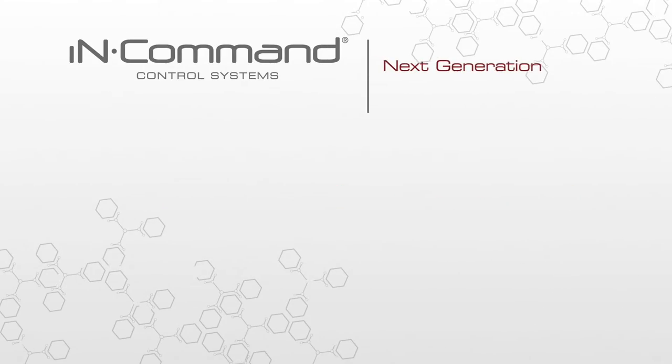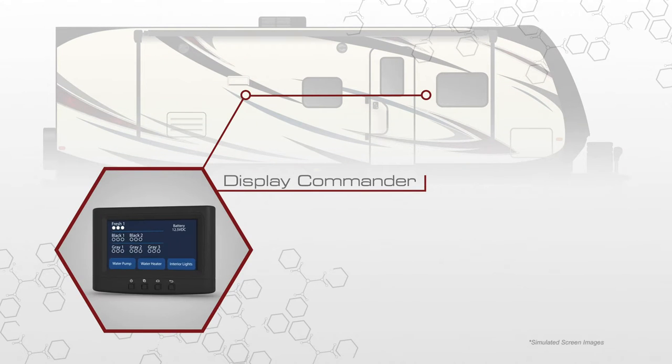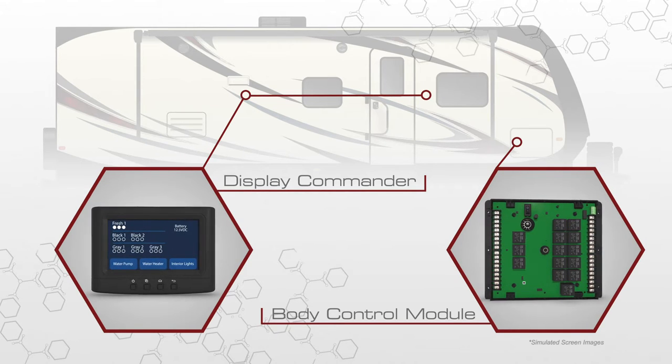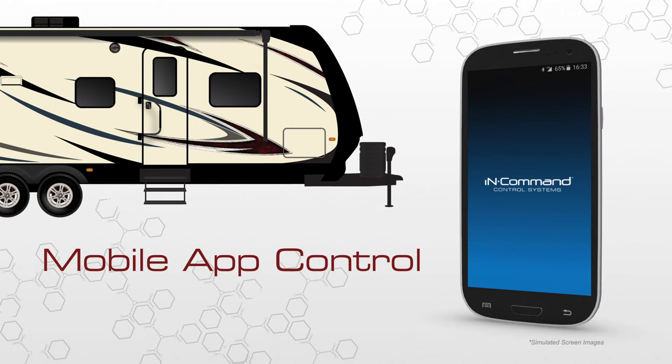InCommand is a next generation controller for the entire RV. This system incorporates a touchscreen panel or display commander mounted on an interior wall that monitors and controls anything in your RV that operates with a motor or switch. The display commander communicates with the body control module, the control board within the trailer that operates the entire system and can be controlled via Bluetooth using the free InCommand mobile app.